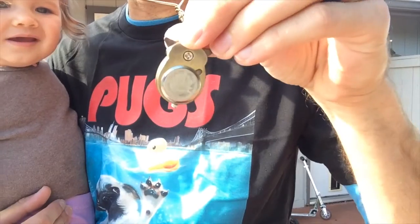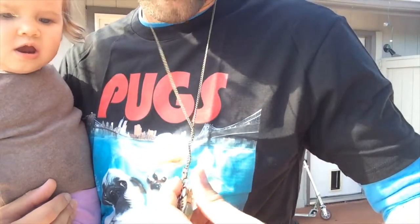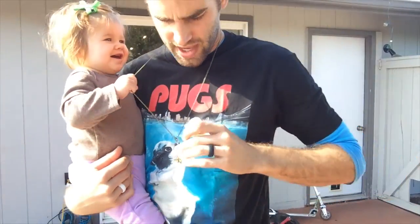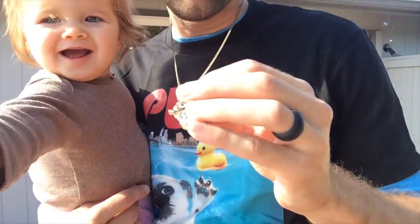This is the back in case you're wondering — very, very simple, and a very simple gold-type chain that is fairly long, but you can shorten it up using the little clasp right there.